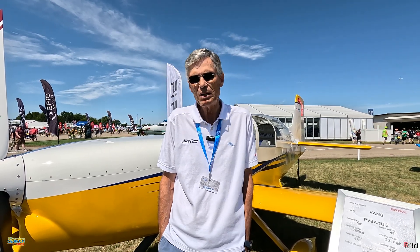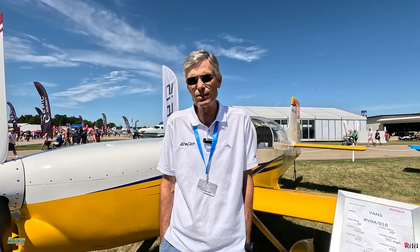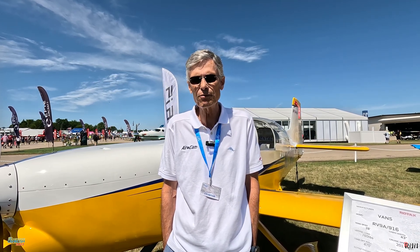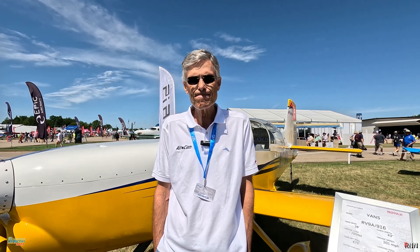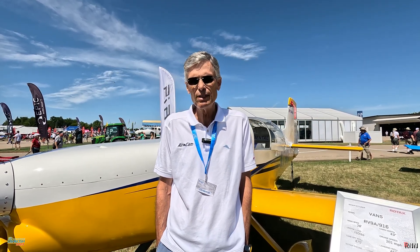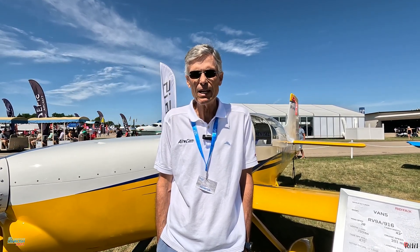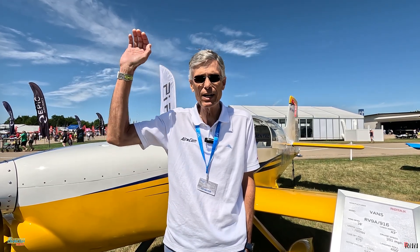Flying at 11,500 or 12,500 feet, which I like to be at because I don't need oxygen, I'm still getting the benefits of some of the thinner air, it's cool, and I'm over a lot of the weather. This airplane will storm up to that altitude in nothing flat. We're seeing a solid 170 knots true in eco mode, which is lean peak, and it's very, very smooth at that power setting. I'm burning 7.3 to 7.4 gallons an hour. And if you have the ability with oxygen to go higher, it just keeps going faster and faster.